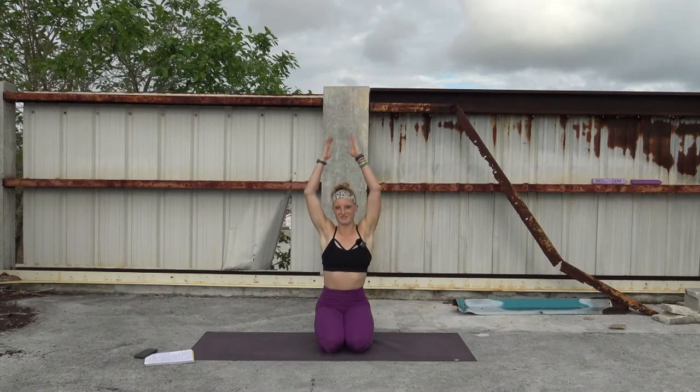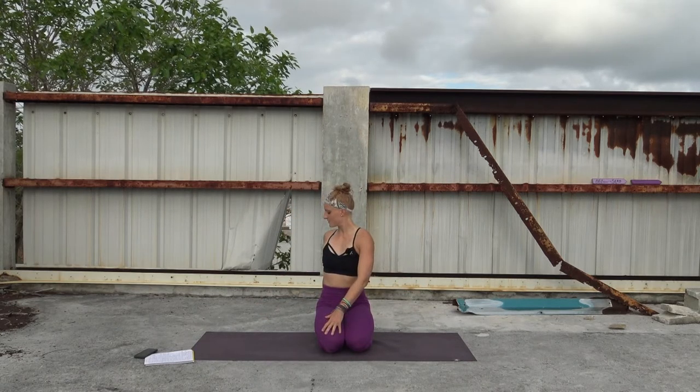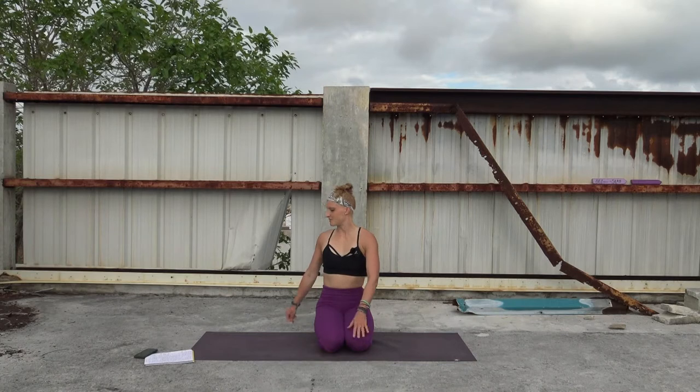Last round of breath. Then inhale, arms reach back up. We'll take it to the other side — exhale. Trying to keep the stomach in, the low back nice and tall, moving more from the shoulders than the lumbar spine. Last round of breath here. And exhale, bring it back to center.